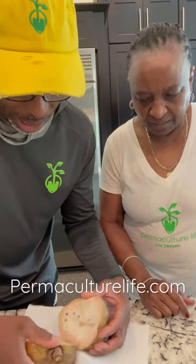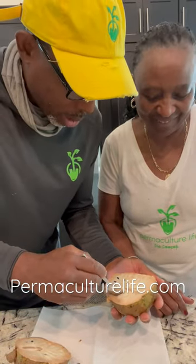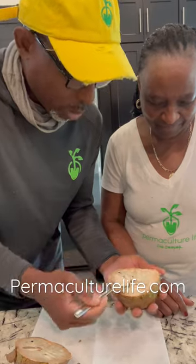Look at that on the inside there. That looks amazing. That's a custard apple. You got your spoon there? I'm gonna get you a spoon. Get you a nice scoop there. All right, there you go.